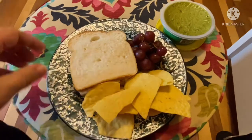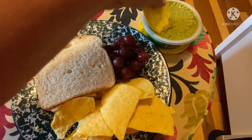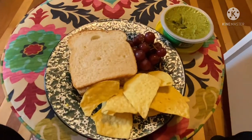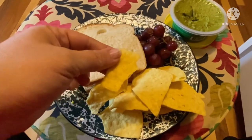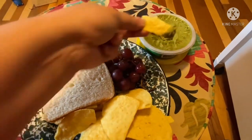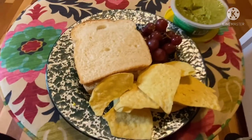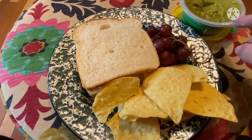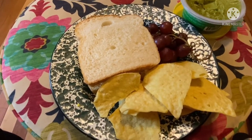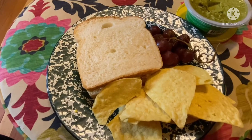Alright, got my little lunch plate set up. For the chips I've got On The Border — I like a thicker tortilla chip, especially with dip. Let's try out this guacamole. Mmm, that's delicious. I'm double dipping because it's my dip. Guacamole — delicious. Grapes — mmm, very sweet. Those are delicious too.